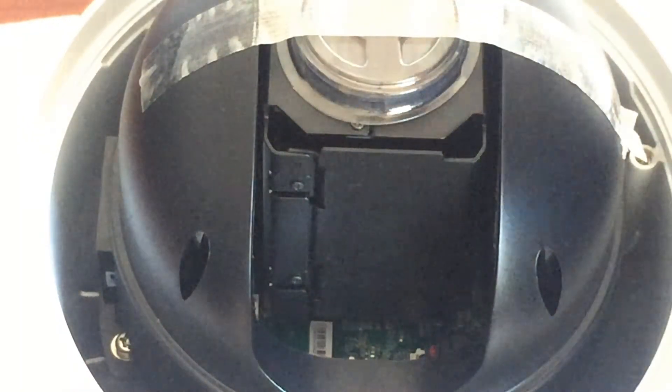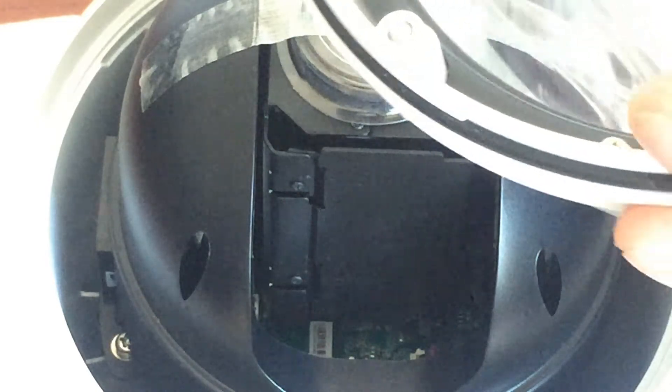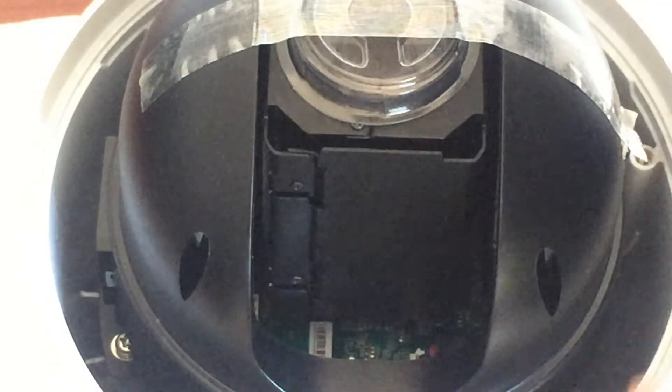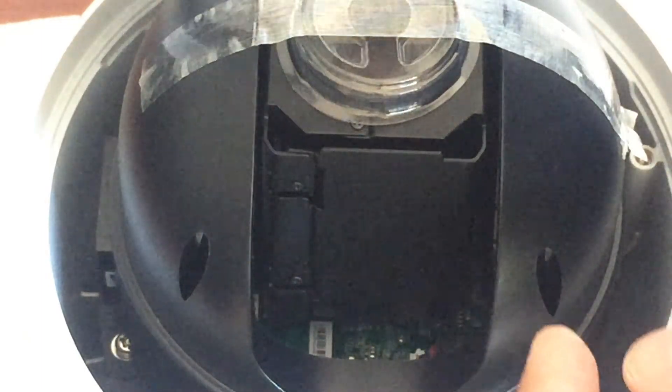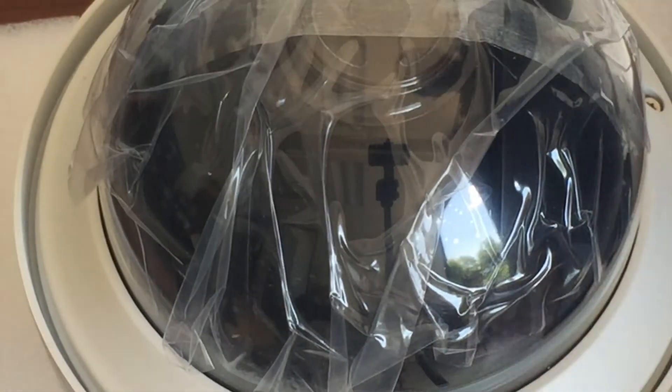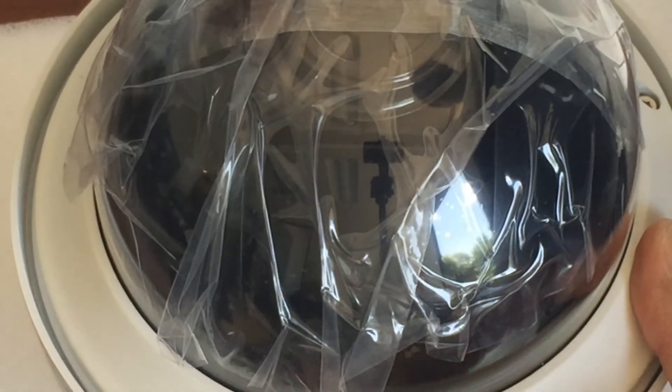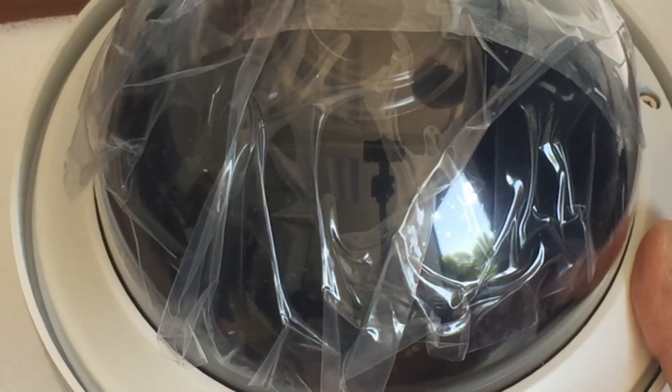Now the last part is putting back the top of the PTZ. You want to make sure that the gasket is properly aligned on the top — it's really important. It's there because it's one of the barriers that keeps water from getting into the camera. Put it back on top and screw it in all the way, making sure it's correctly seated and not going to pop out. Having an incorrect seal here will lead to damage on your PTZ camera.